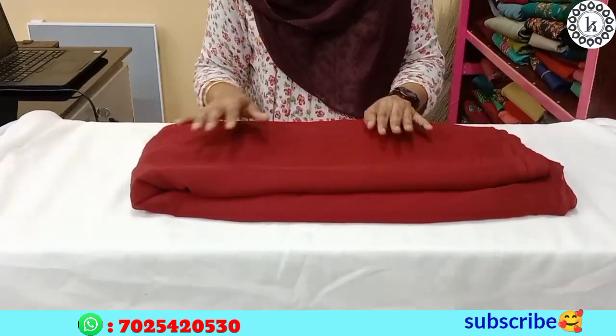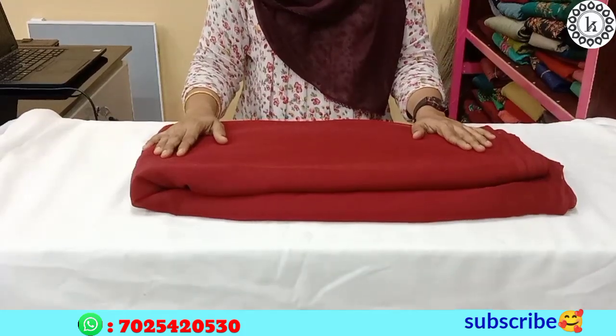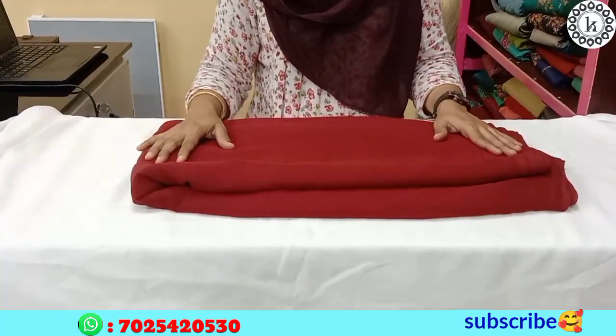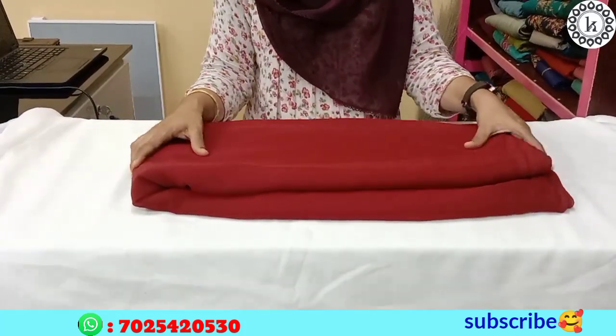It is a dark shade. It's 70 rupees per meter and its width is 44 inch.